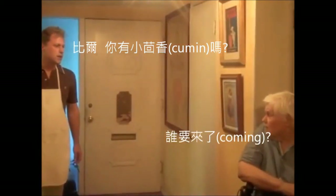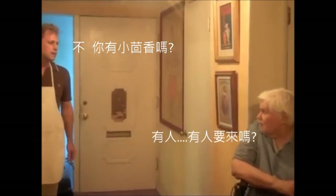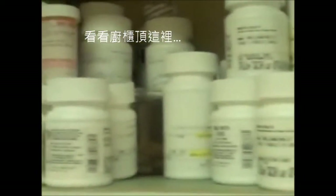Who's cumin? No, do you have any cumin? Somebody's coming. Let's take a look in the refrigerator. Look up in the cupboard here.